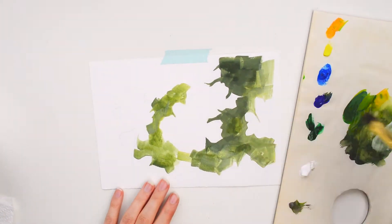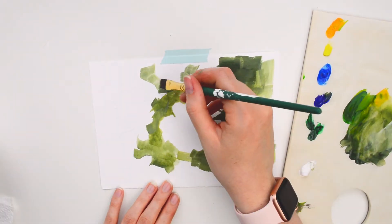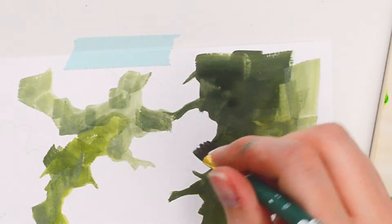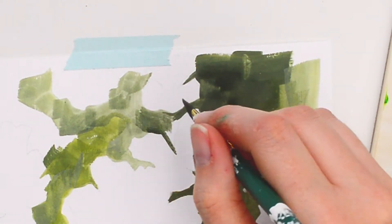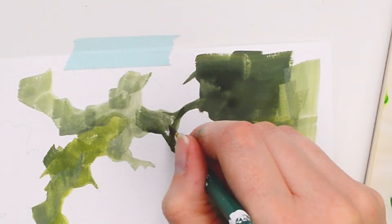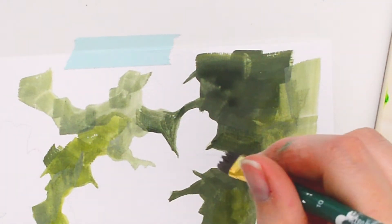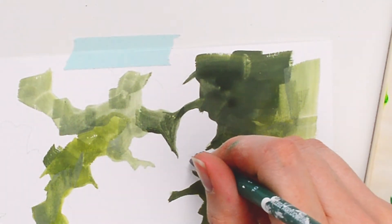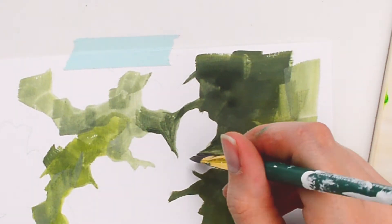A lot of the paintings I do always have the same sort of colour palette — usually landscapes, so greens and blues. I just really like how with gouache you can re-wet it. I've slowed down some of the clips just to show some of the details. It took me about an hour all in for this quick study, and I'm really pleased with that — I think it came together really nicely.